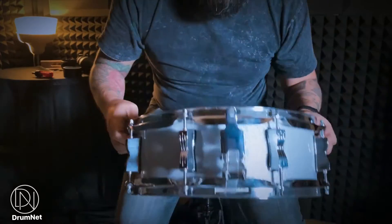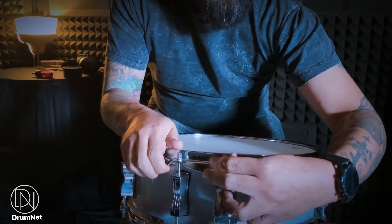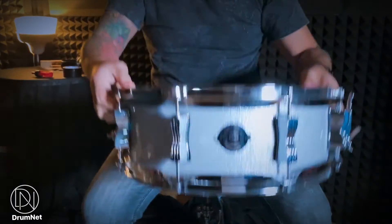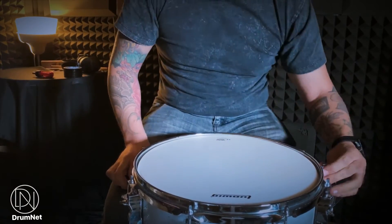Langkah ketiga, sila laraskan snappy atau strainer tersebut. Tapi berhati-hati, jangan terlalu ketat kerana ia boleh mencekikkan snare tone anda.